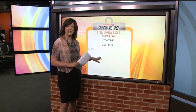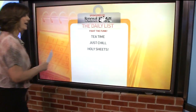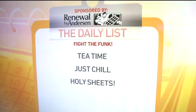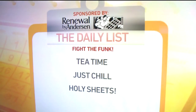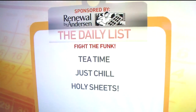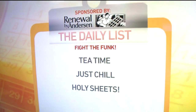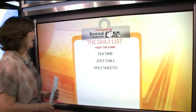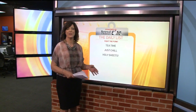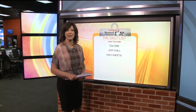Number three: holy sheets. Stick with me on this one. Those dryer sheets are good for more than just nice-smelling T-shirts and towels. Stuff a couple of unused dryer sheets into your shoes overnight. You will enjoy a fresh-smelling, but probably temporary, fix to your footwear odor problem. Three ways to fight the funk without having to run your tennis shoes through the washing machine every single time.